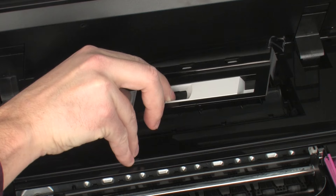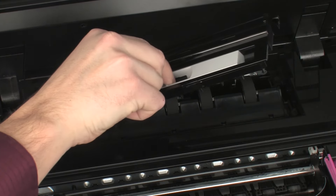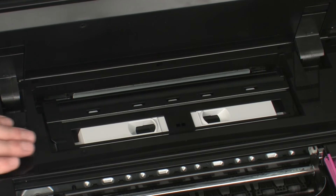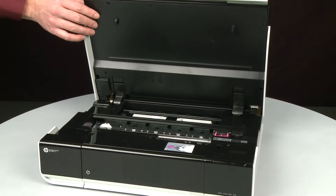To reattach the paper path cover, squeeze the handles on the paper path cover inward and then slide the tabs on the cover into the corresponding slots on the printer. Once it is in position, you can lower it all the way into the printer and release the handles. Make sure the cover is securely in place, otherwise the printer will not function correctly. Close the access door.